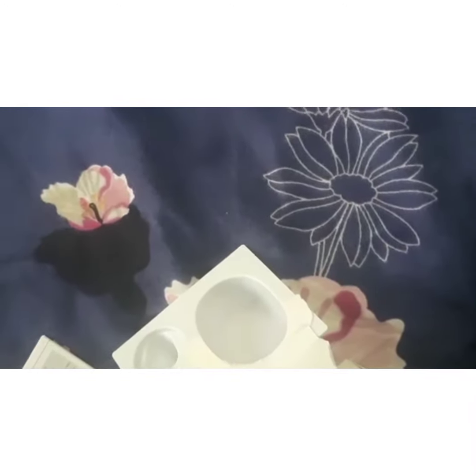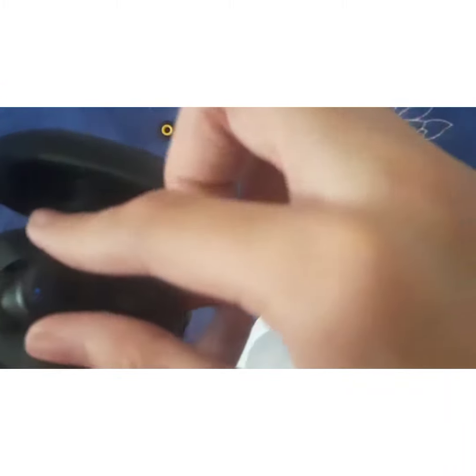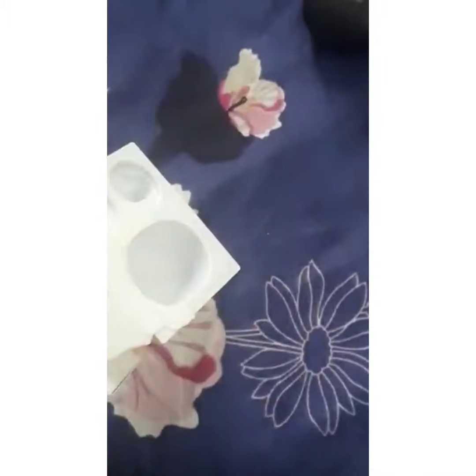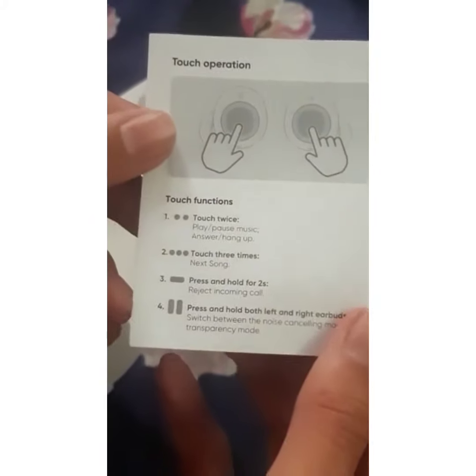This is the main case; inside are the earphones. This is the user manual. And at last, this is the basic operational page.